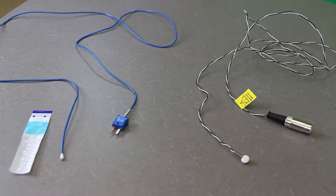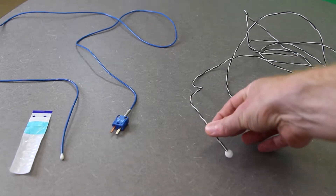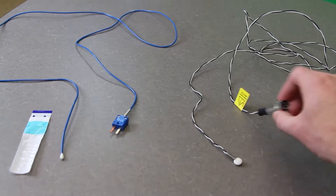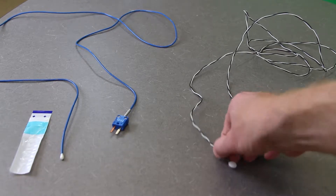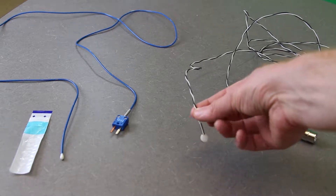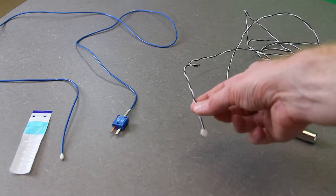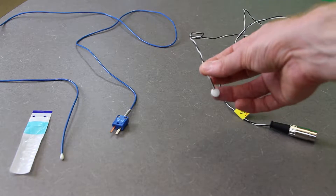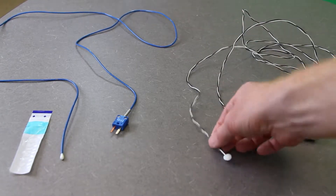What we have here is the skin temperature probe, which is this little ceramic end with the silver metal backing, and you can see that it has a DIN connector. What you would essentially do is just tape this onto the skin wherever you wanted to get the measurement and make sure that the ceramic or the metal is in direct contact with the skin — no air space between them in any way.